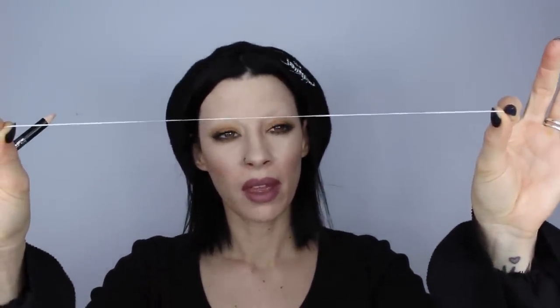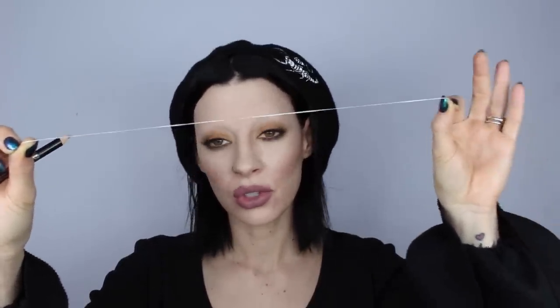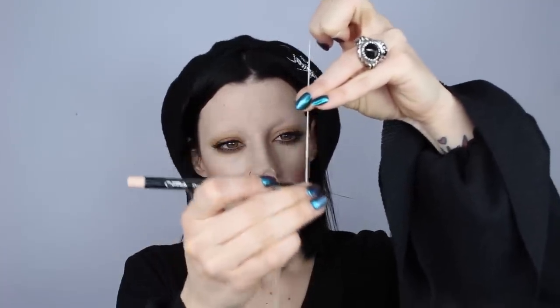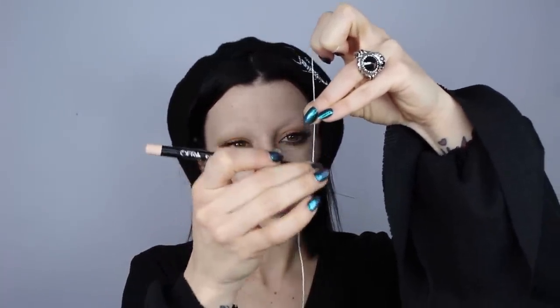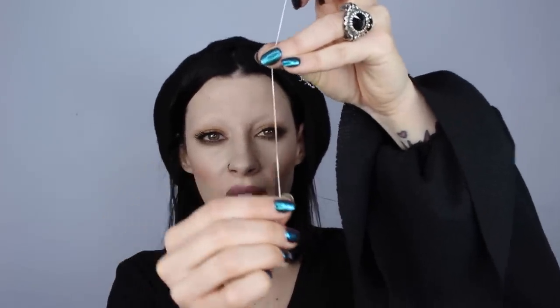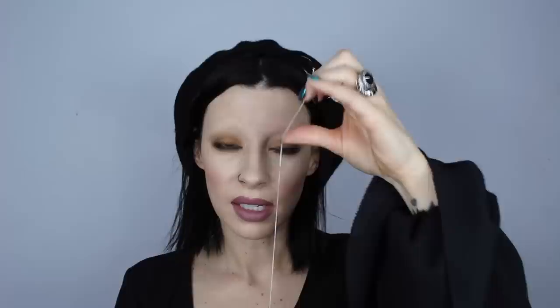The first step is to grab a piece of dental floss — it doesn't matter what kind, you could even use string, any type of string, just something string-like. I'm going to take this dental floss and grab a nude colored pencil, any nude colored pencil — a white pencil works too, just something lighter. I'm going to draw it onto the dental floss so there's a little colored piece on it, and I'll use this to mark out my guide on the face.